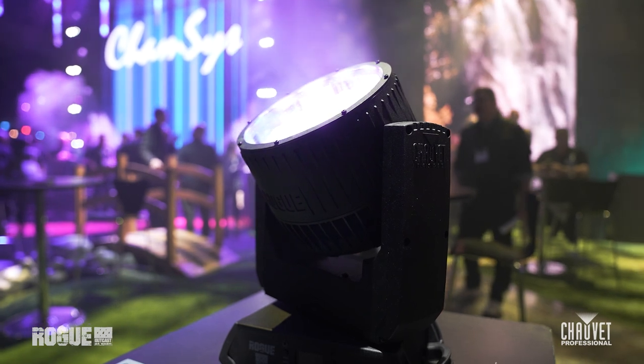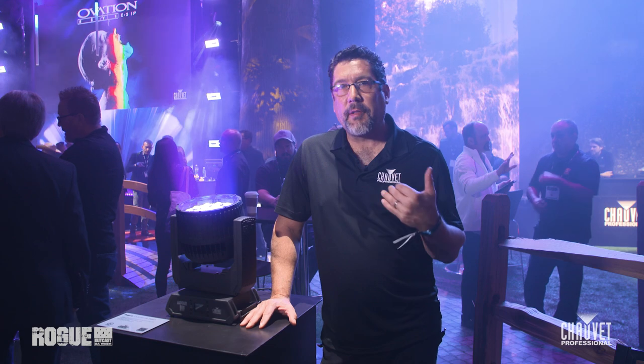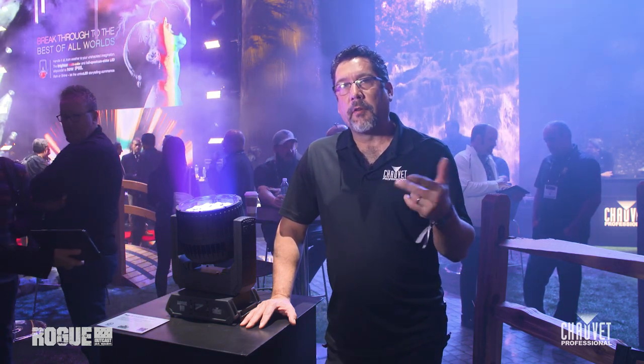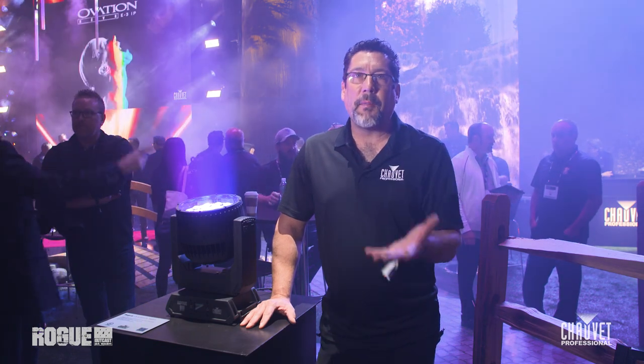The Rogue OutKast family is actually pretty extensive. Not only do we have the fixtures here on the podium, but we've got some lights in the air as well. In that system we have the Rogue OutKast 2 Beam, the 2 Hybrid, and the 3 Spot. All of these fixtures are designed to work together inside of rigs, tours, small outings — anything you can imagine, these fixtures are perfect for.